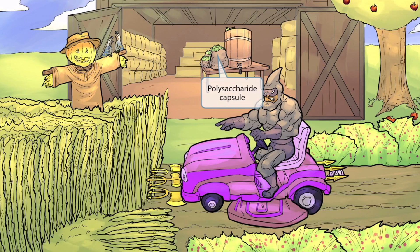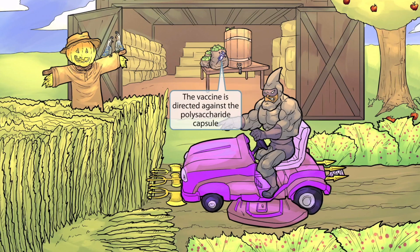All of the apples are back here because they've been harvested to make apple juice. We've also added a syringe on the sac to help you remember that the vaccine against Streptococcus pneumoniae is directed against the polysaccharide capsule. In the United States, there are two pneumococcal vaccines: the 23-serotype vaccine and the 13-serotype vaccine. These vaccines are used to prevent disease in children, individuals who may be immunocompromised, and adults who are 65 years and older. So syringe on the sac for vaccine directed against the polysaccharide capsule.